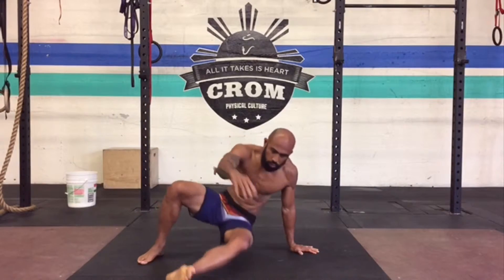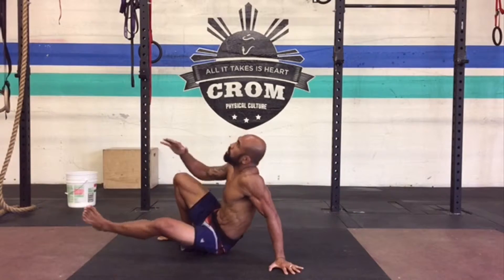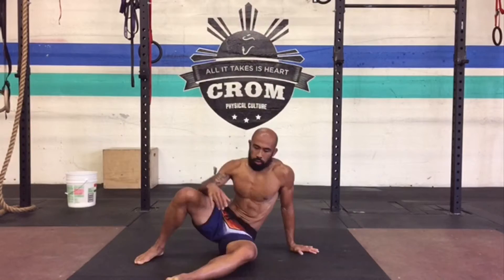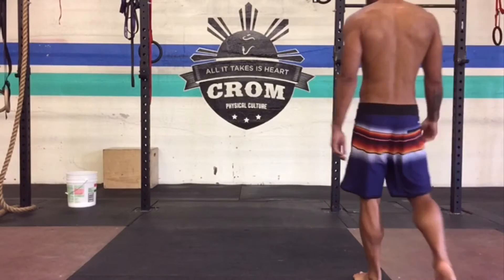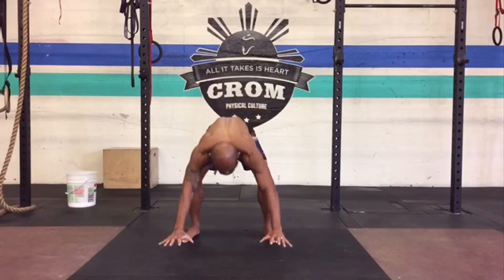Here's a lazy sit through — that's not how you should be practicing. Let's bring it all the way back to the beginning. A sit through is a coordination movement used by wrestlers and jiu-jitsu guys.